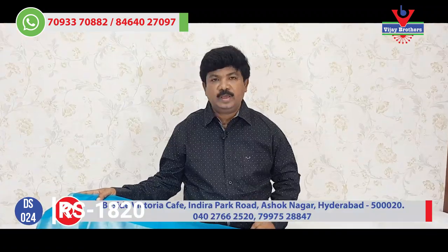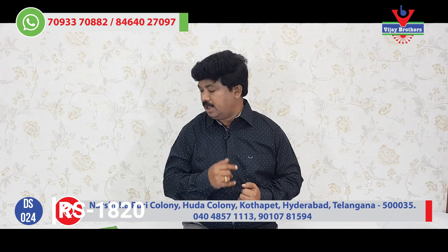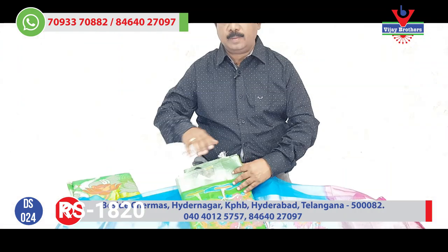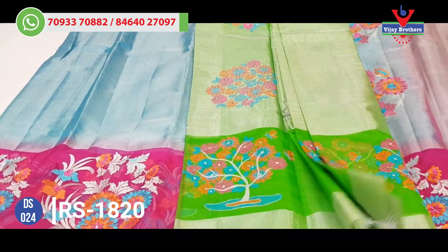We have this one for 18 and 21 rupees. We have different tissue styles and different varieties.